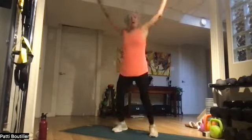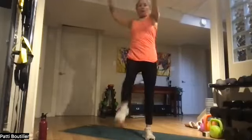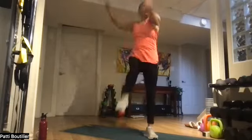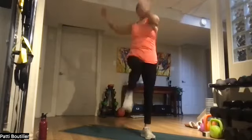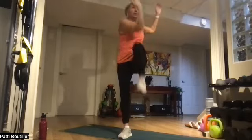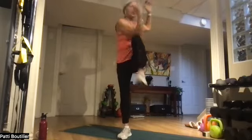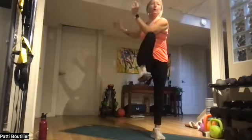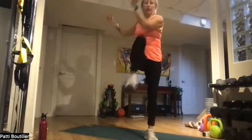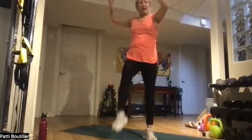Two and one — alternate jacks! Come on, get up there. Crunch that elbow to the knee. Eight, five, three, and one.